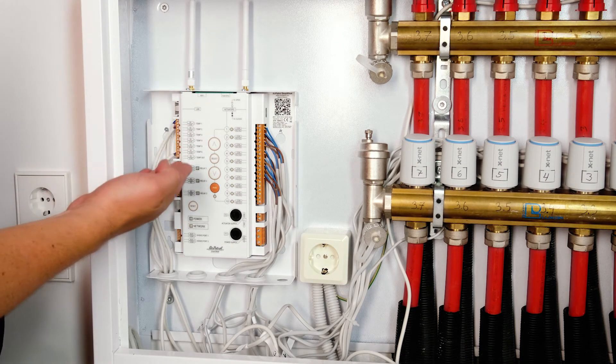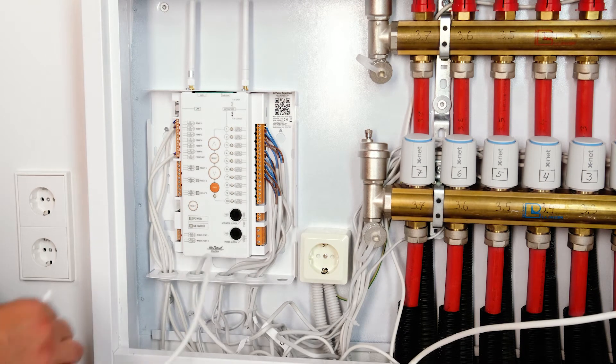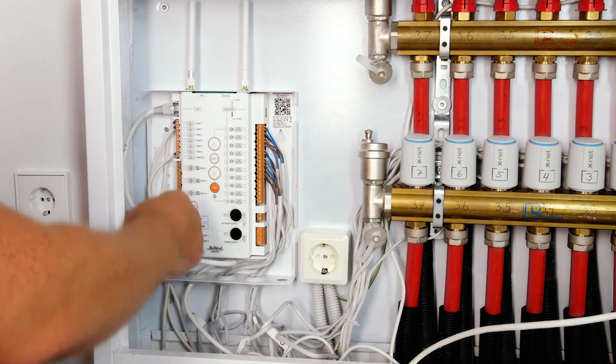Repeat the process with all the temperature sensors. When the LAN cable is connected to the control unit, an internet connection will be established automatically.